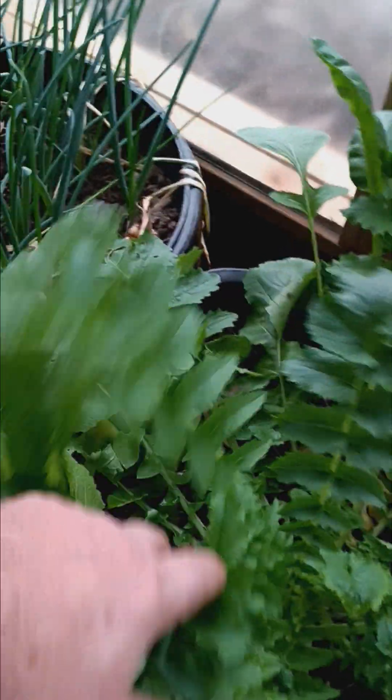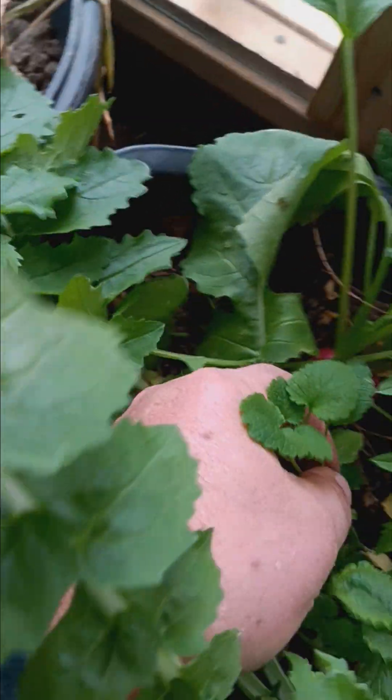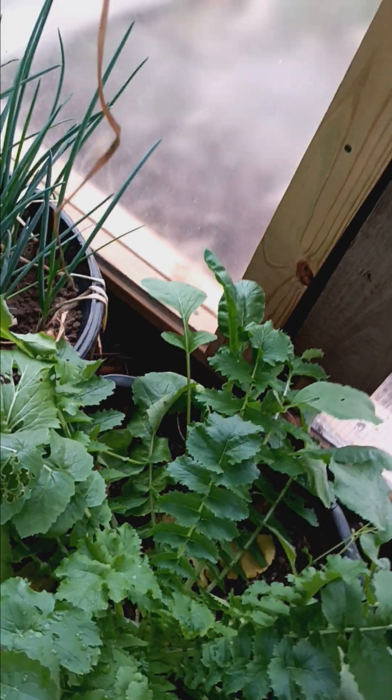Again, here we have our daikons — you can see they're still growing. We have more of those red radishes. Here we have a weed coming up — a little nettle. But those radishes are really being appreciated as they come.